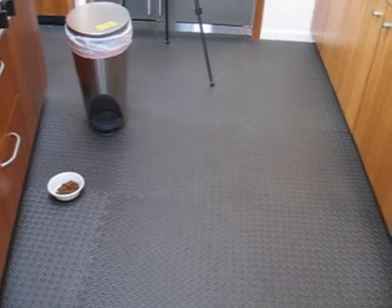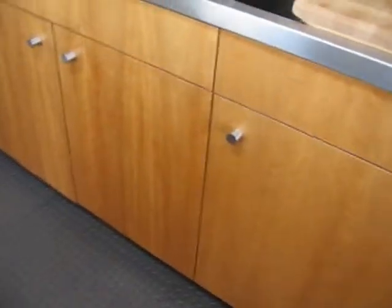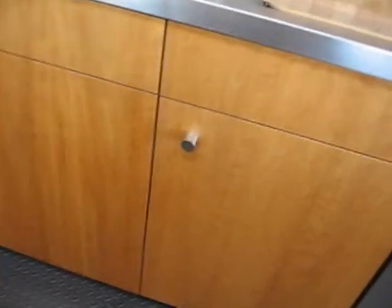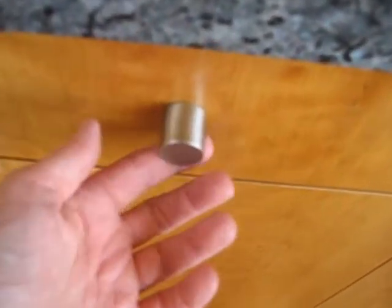The cabinets we put in are cherry — natural finished cherry. The insides are maple. These aren't particularly good glides; they kind of slam shut. Nice little pulls we got — it's kind of a cylinder taken out of a cylinder. They feel really nice. These are different ones downstairs.